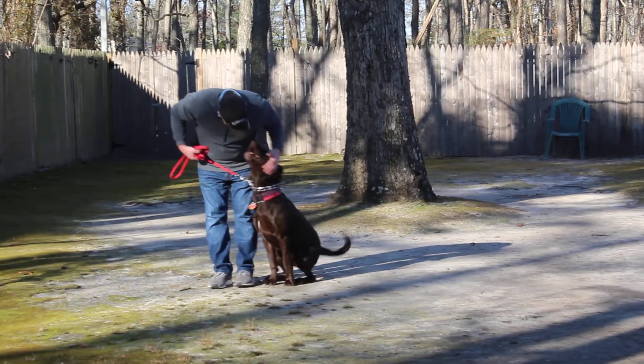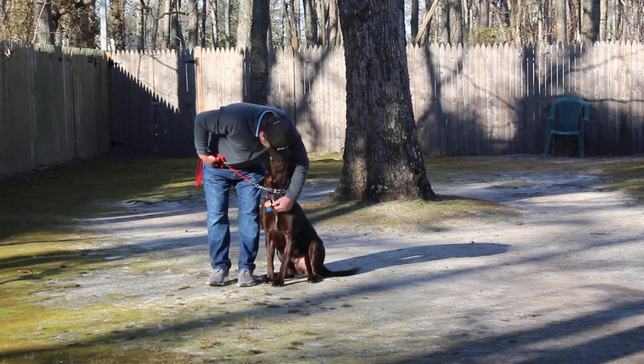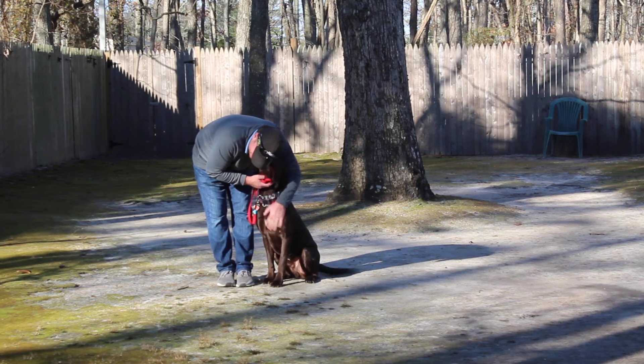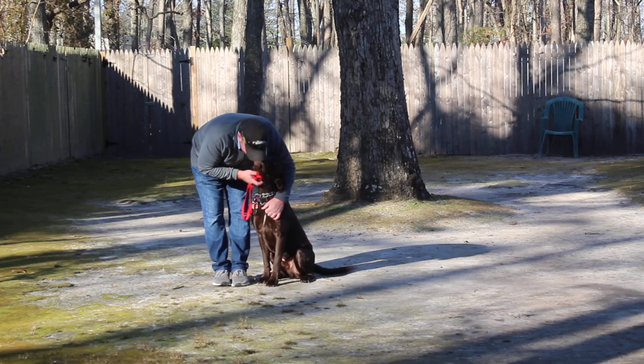We have now demonstrated all of Jake's formal on-leash obedience commands. We feel he's done a great job — he's a nice, nice boy, and we've enjoyed every minute of having him. We look forward to seeing you tomorrow, and thank you for choosing Nora's Dog Training Company.